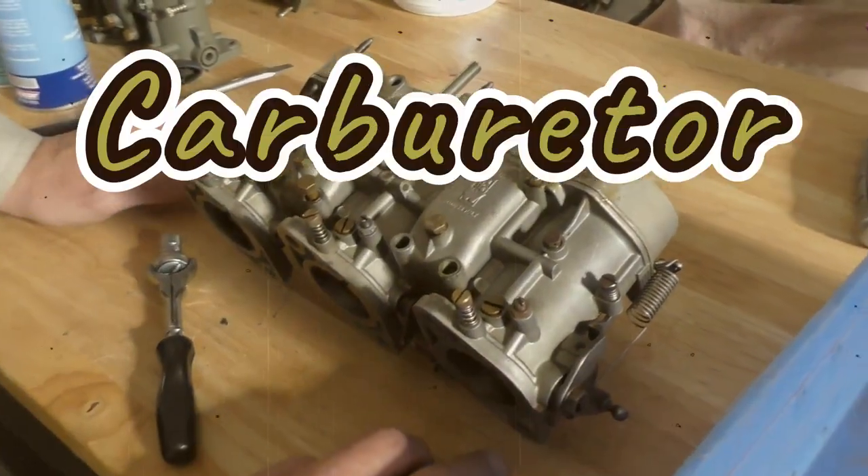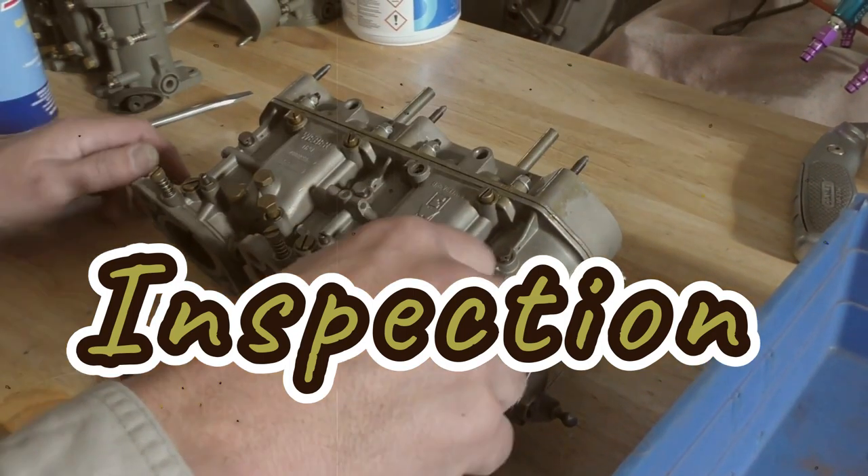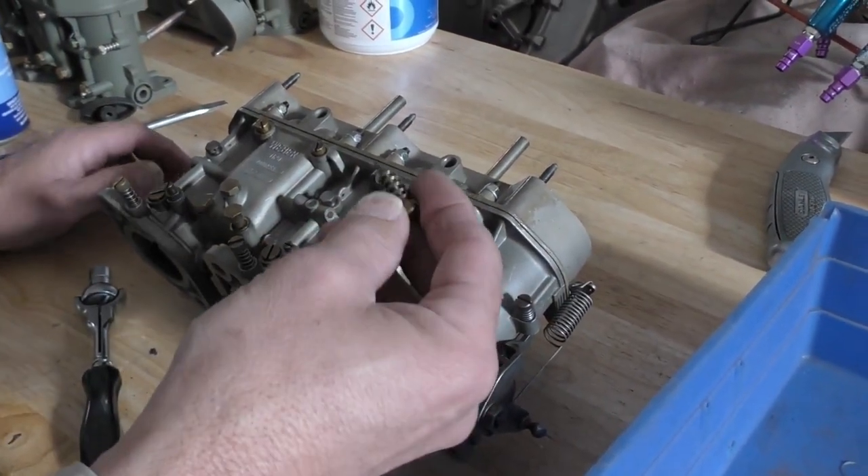We're looking at a set of Weber 40 IDTPs today that were just sent in to us, and I'm just doing a quick disassemble to get an idea on what we need.